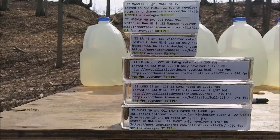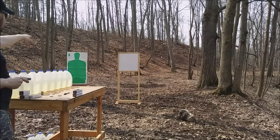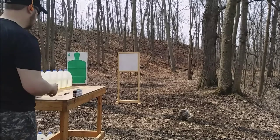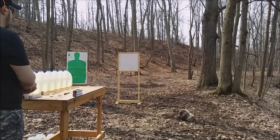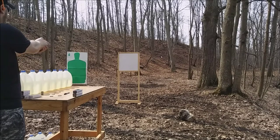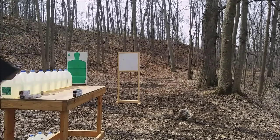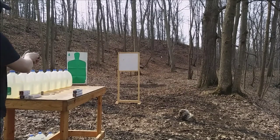I'm going to fire from most powerful to least powerful and see what I get. Starting with the Magnum — I'll fire a single shot through the plywood, then fire a center-mass shot at the target, go up and mark each round, and come back to look at the results when I'm done. First up is the Hornady Maxi Mag Plus V.